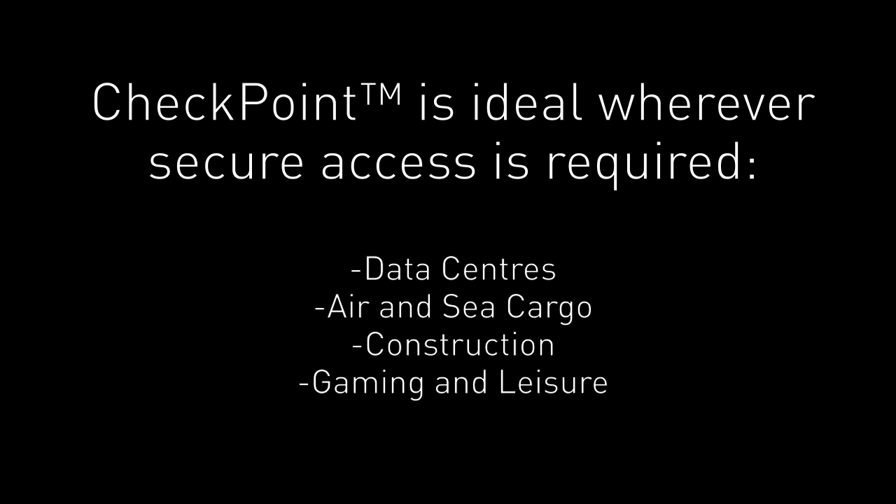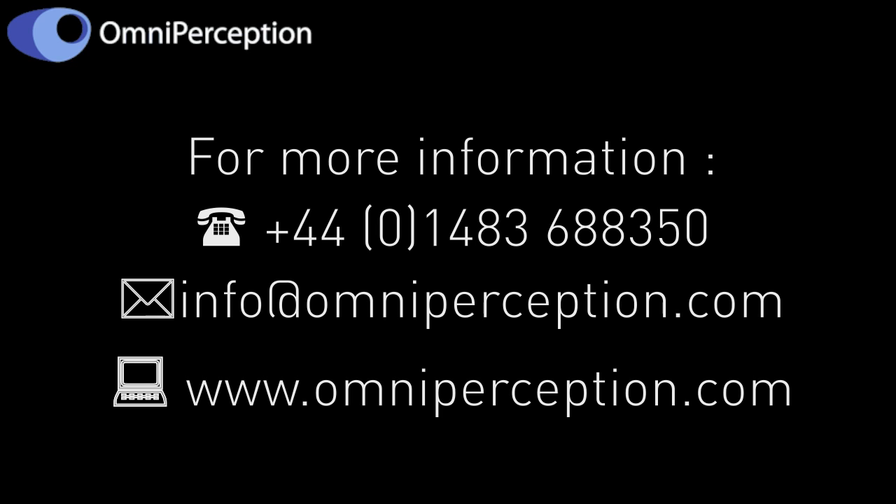Checkpoint is ideal wherever secure access is required — for example, data centres, air and sea cargo, construction, and gaming and leisure. Why not get in touch with us and see for yourself.